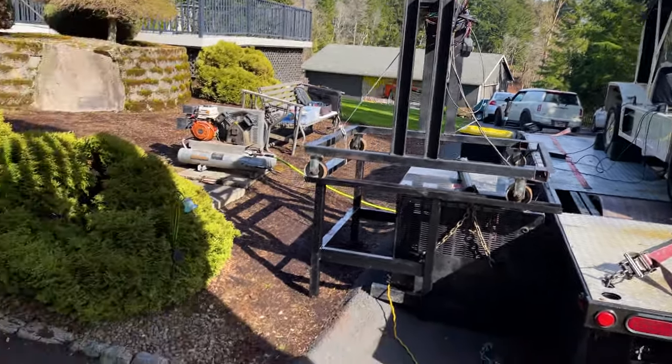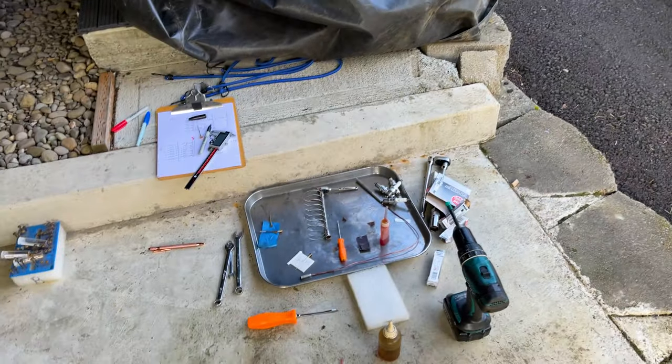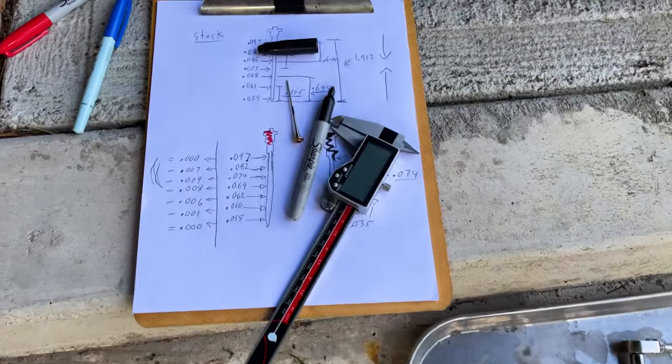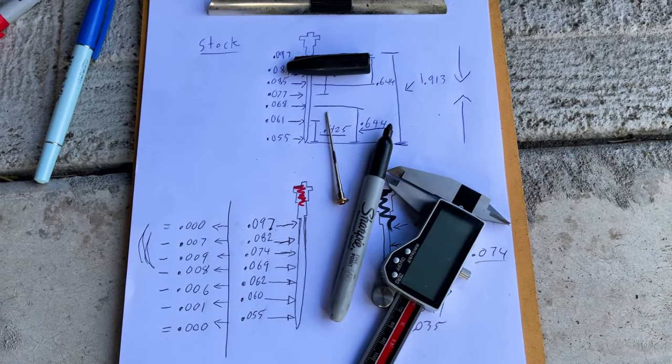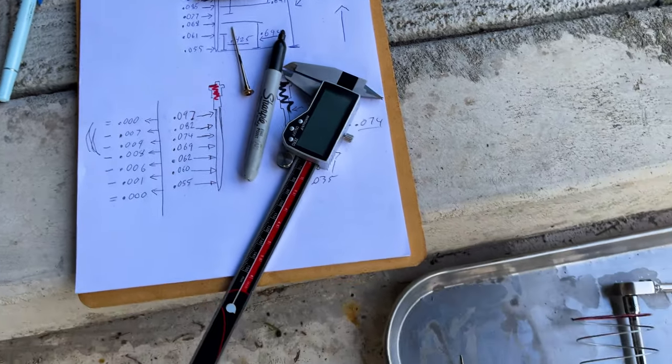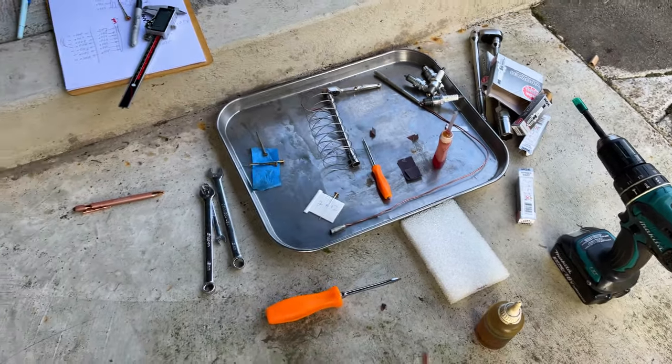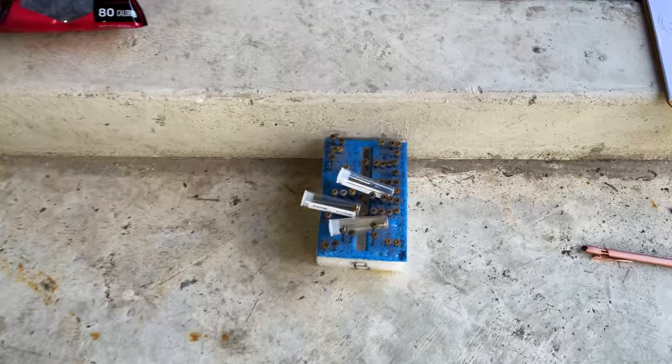When you're spending the afternoon dyno-ing your turbocharged mini-moke, it takes a few things. These are the graphs of needle comparisons and where we're reprofiling our own needles — different spring rates, different oil in the dashpot, timing, boost, and lots of needle choices.